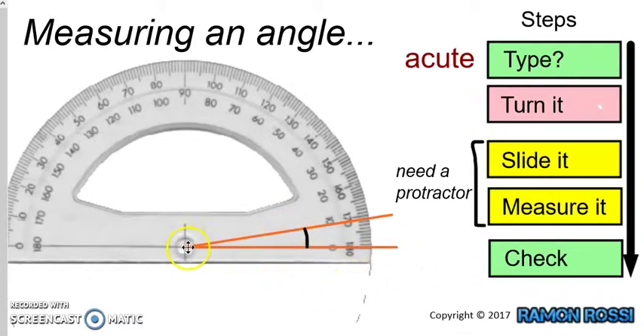Now, if we've turned the page properly, when we go across, our baseline should be on zero. So we can see we are going to be starting from zero, and we are using the inside numbers. Now the next thing we can do is measure the angle. For the sliding and the measuring steps, we actually need the protractor. For the other steps, we don't really need it.